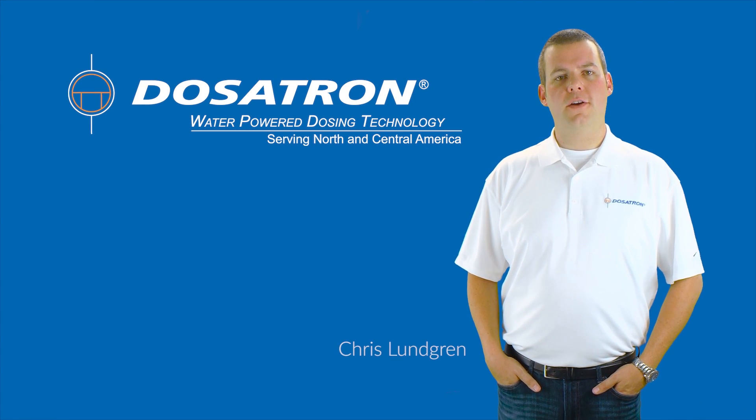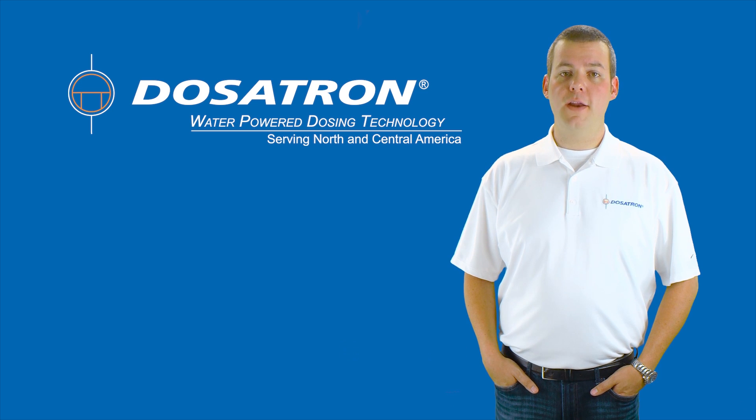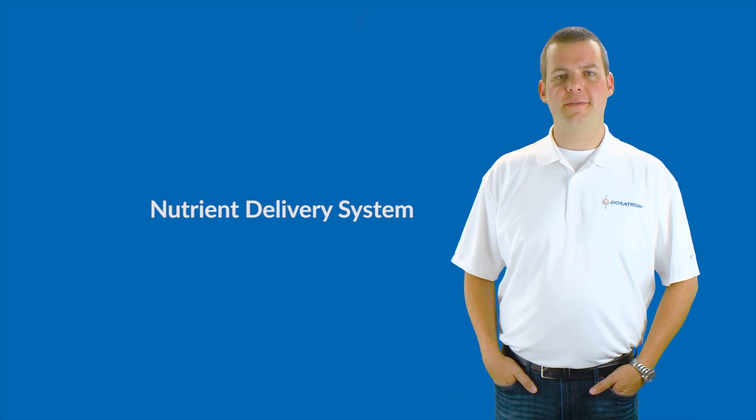Hello, my name is Chris Lundgren with Dosatron International, and I'm here to tell you about the brand new Dosatron Nutrient Delivery System.